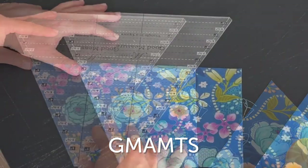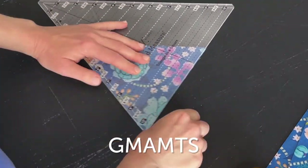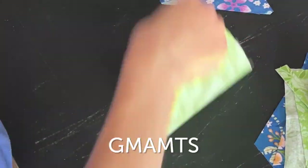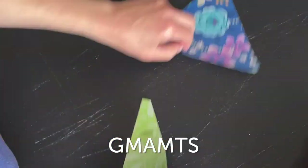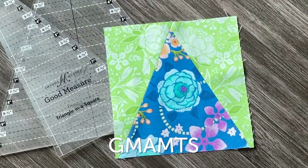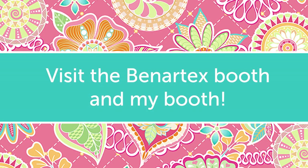The first new cutting ruler set is for making triangle-in-a-square blocks. The black and white markings make these blocks simple to cut. I've used this ruler set in three of my new patterns: Garden Party, Flag Day, and Celebration. To see more about my new patterns and fabric, check out the Benertex booth and my booth in the Merchant Mall.